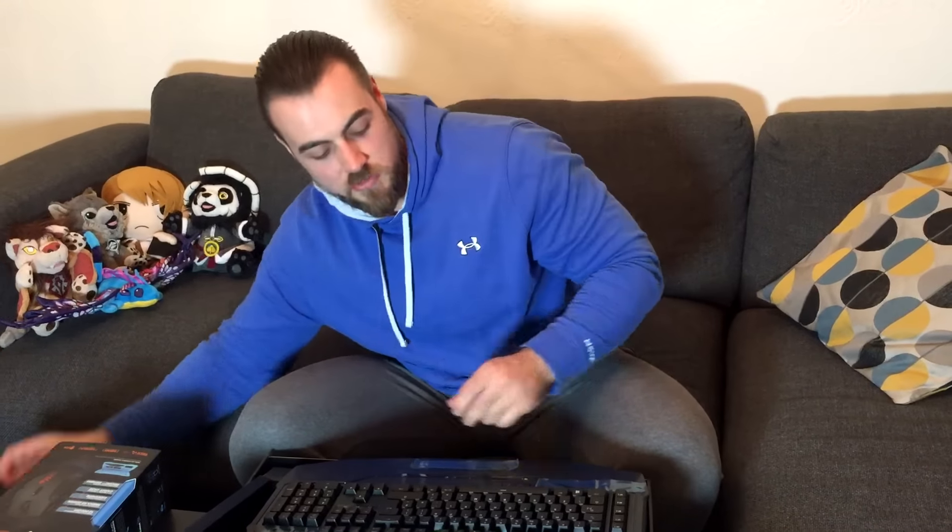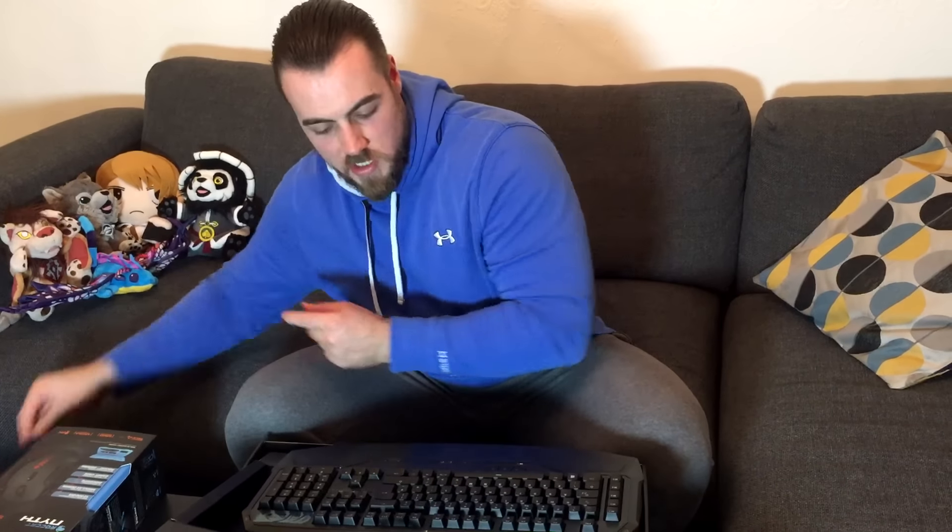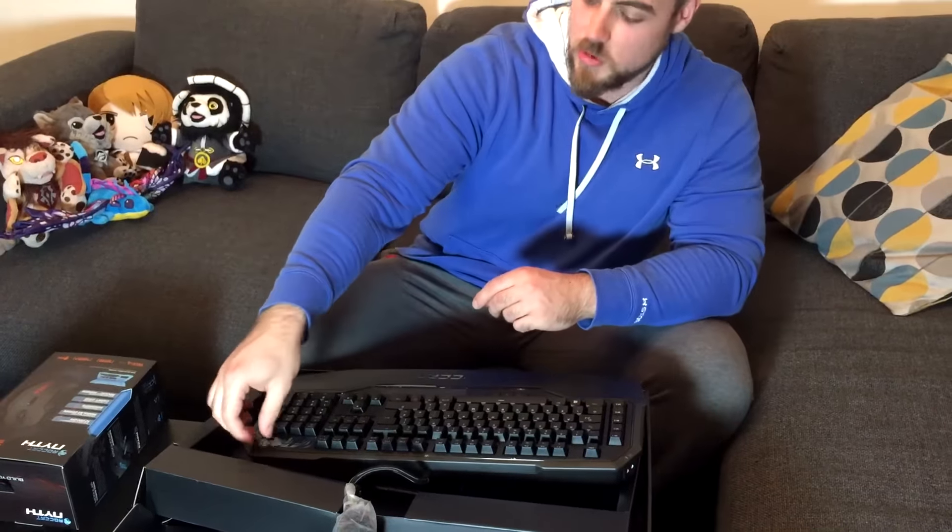So when it comes to streaming and using a desktop microphone or just a microphone in general, when you talk to your viewers, I know that the brown switches are going to be good for that because they're not as loud as some of the other mechanical keyboards out there.